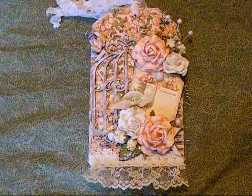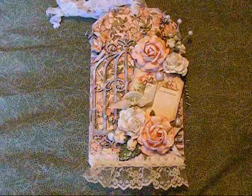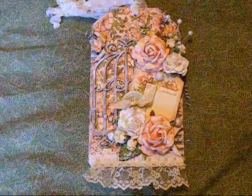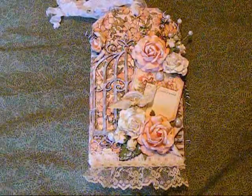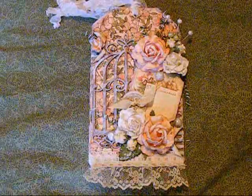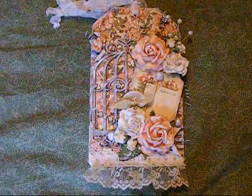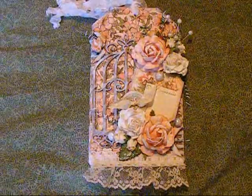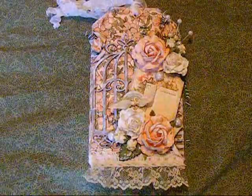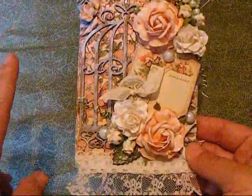There are some really talented ladies out there and they've done some really beautiful work. I will post a picture of the prize at the end of this video and some close-up pictures of my project. What I have done is this beautiful tag that you see in front of you, and I have used two different lines.